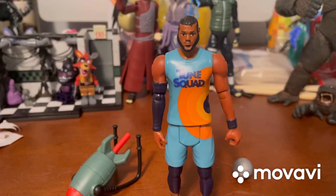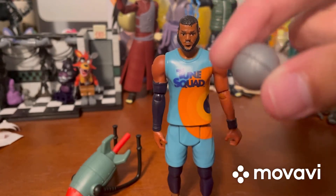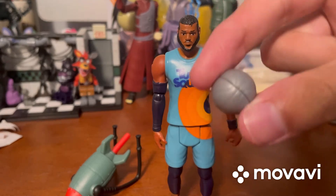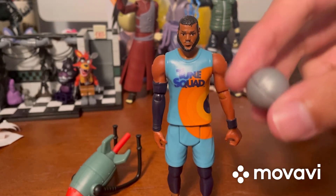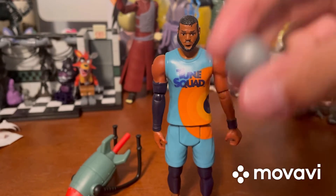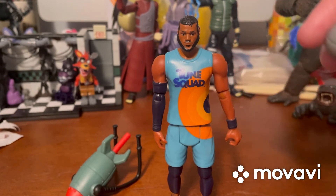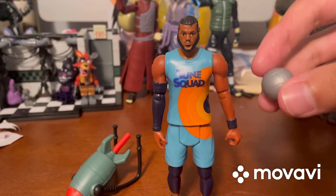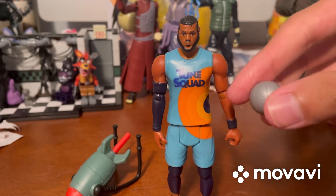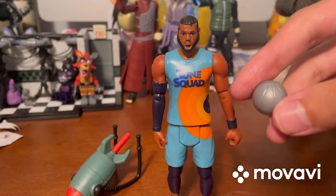Okay guys, I'm back. I had a lot of trouble getting just this one simple accessory out of the packaging - the silver basketball was packaged very well, which I really wish the company wouldn't do. Because it was so well packaged, I actually had to cut into the packaging to get it out. So to whoever made this figure: please don't package these so tightly, because it was a pain getting it out.